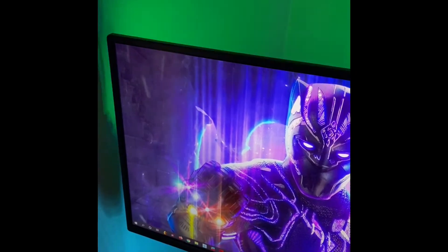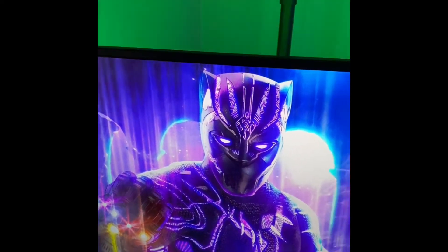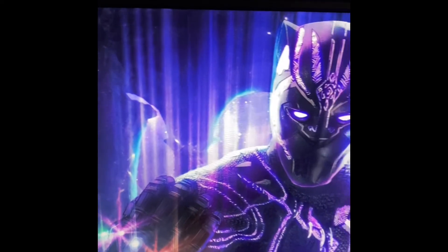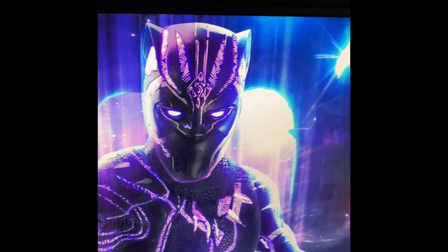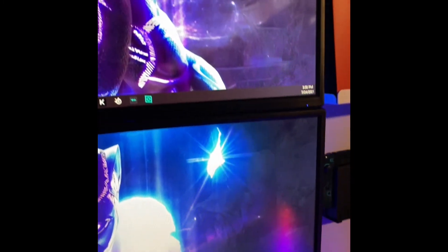My third monitor is also a Sceptre Curved 32-inch gaming monitor with a 165Hz refresh rate. It also supports 144Hz. All of these monitors look amazing and I definitely recommend them — links down below in the description.